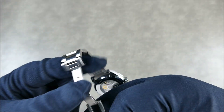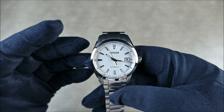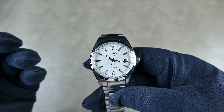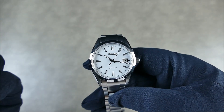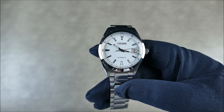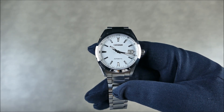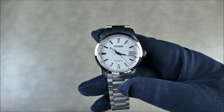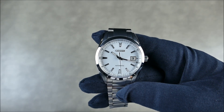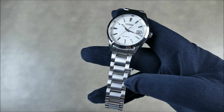Without half links, dialing in the fit is tricky. Being mid-summer I'm wearing it looser than I'd like, constantly swapping a link in and out. If you have a 7¼-inch wrist, depending on where you wear your watch, this might not be the greatest fitment — you'll be stuck in between sizes. That said, it does have a pin-and-collar system that works well. Let's get it on the wrist and see how it wears.